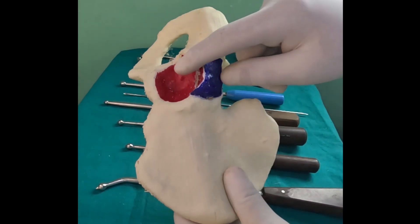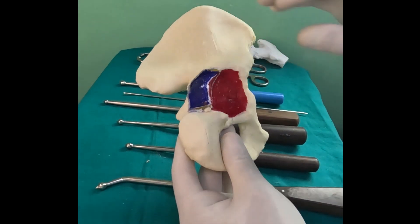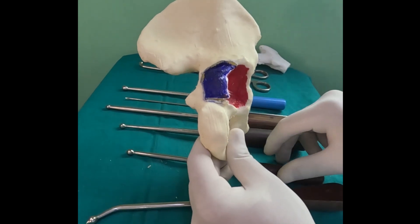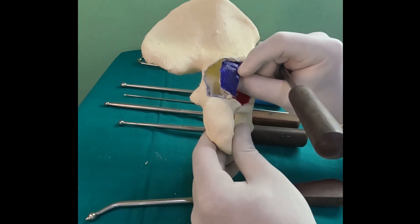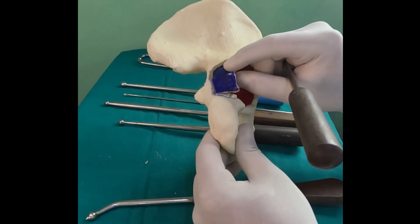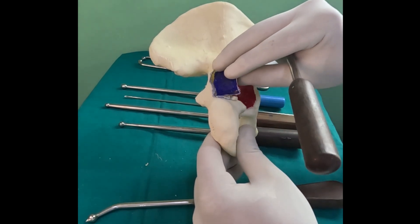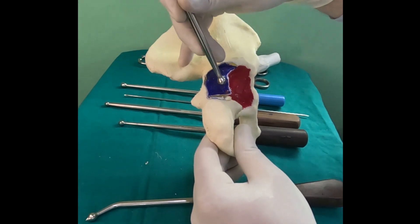To illustrate this, take the typical example of a posterior wall fracture. The ball spike is a primary reduction tool here and you invariably don't need anything else. Once you free the fracture fragment of any hematoma or tissue, you check for marginal impaction. If required, you raise it — the femoral head actually serves as a template on which you raise the marginal impaction.